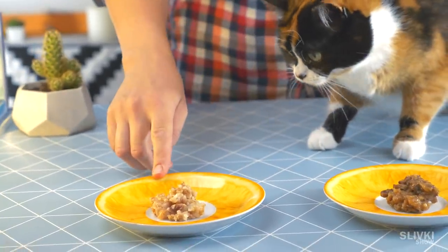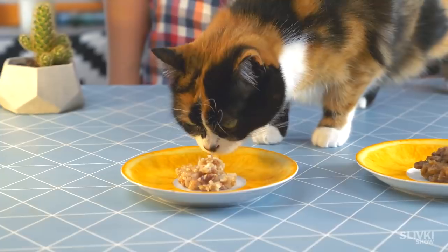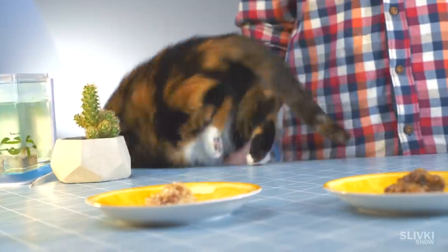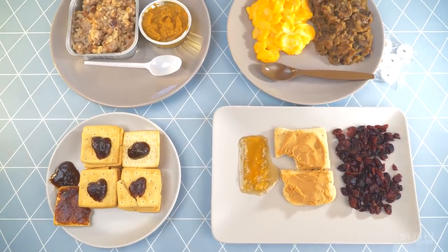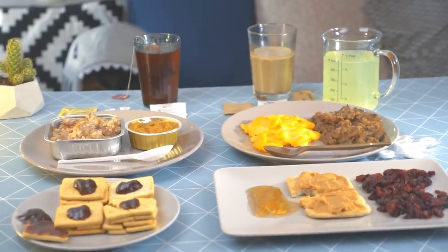Smell the porridge... Oh, you picky foodie. Anyway, after filming we ate both bags with pleasure and were full at the end of the day.